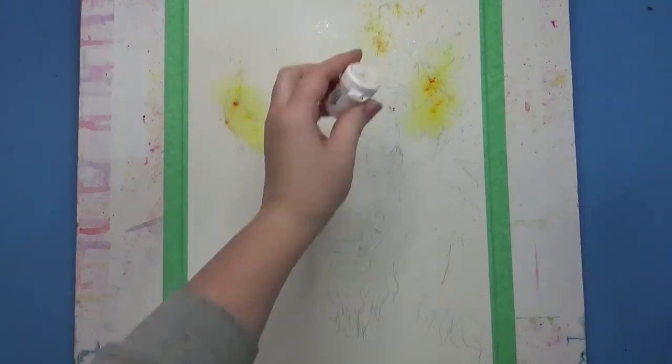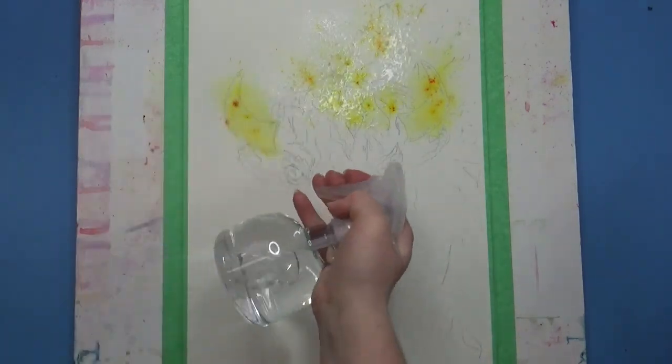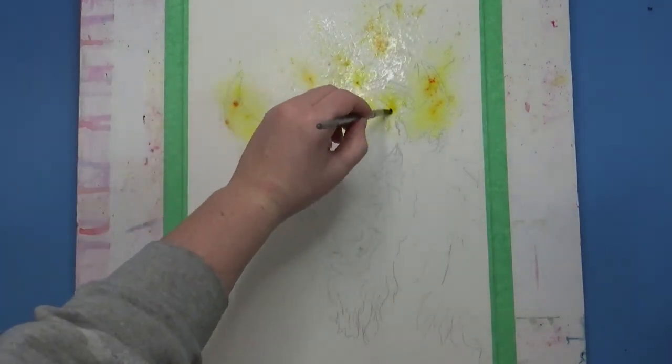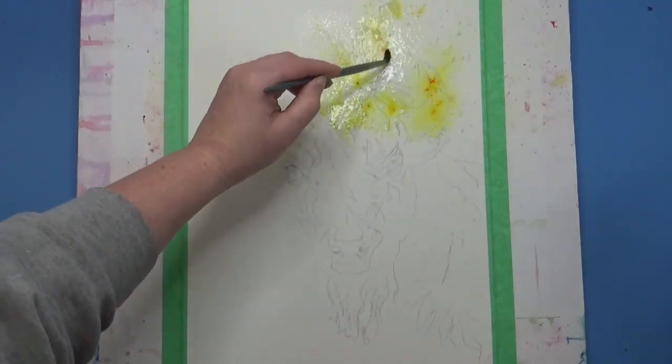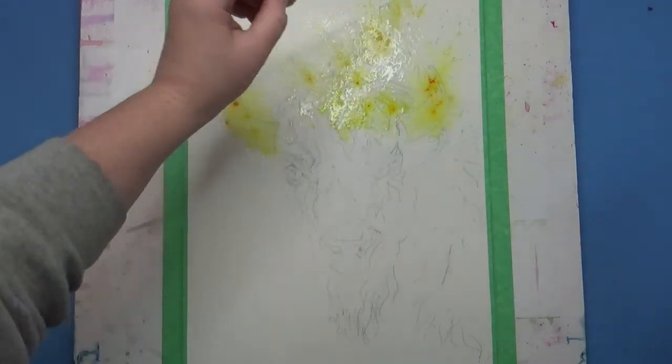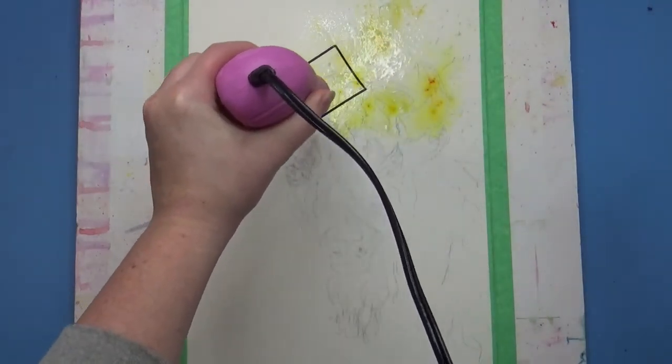I've started adding the Brush-O. You can see me sprinkling it directly onto the paper and then activating it with my spray bottle. I manipulate it after I spray it with either my paintbrush, or sometimes I will tip my board to help the paint run a little bit more.